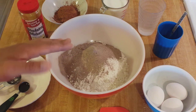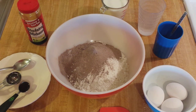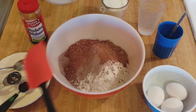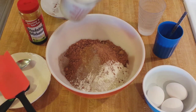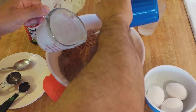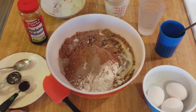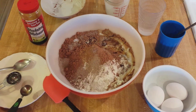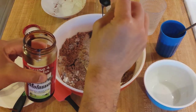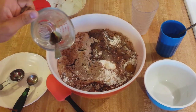In my bowl, I already have my white cake mix and my instant chocolate pudding — in this case, instant chocolate fudge pudding. To this, I'm going to add 1/3 cup of cocoa powder, 1 cup of buttermilk, 1 1/4 cup of water with 1 teaspoon of instant coffee, 1 teaspoon of vanilla, 1 tablespoon of white vinegar, 3 eggs, 2 teaspoons of blackstrap molasses, an extra 1/4 cup of water, and 1/4 cup of oil.